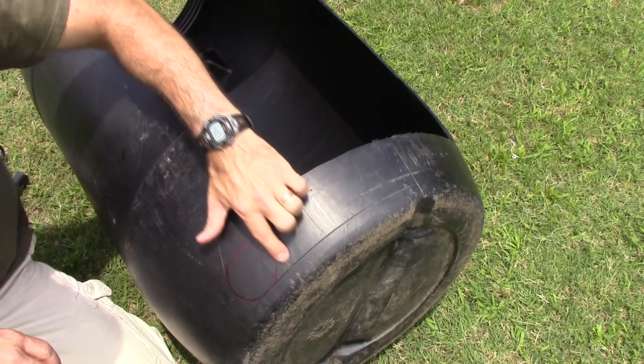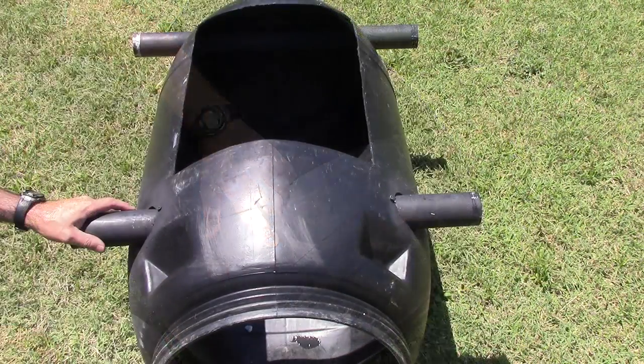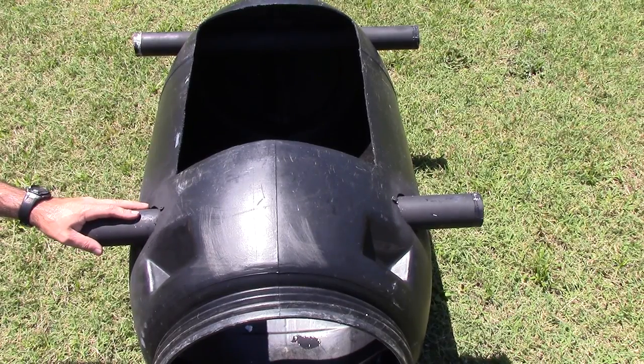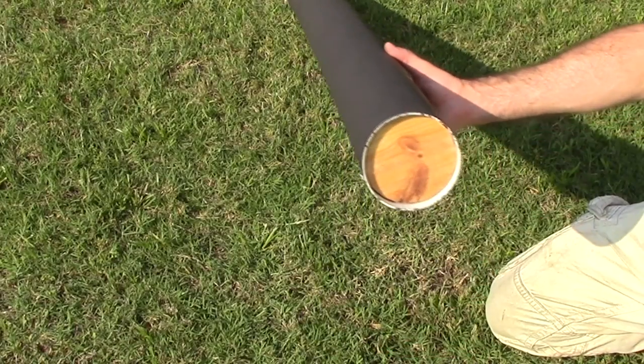The same measurements as the front — it's going to be nine inches down and two and a half inches from the back on both sides. Here I've cut some two inch PVC to 28 inches long and inserted them across both ends.